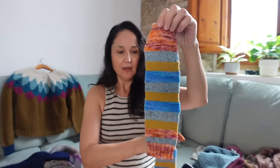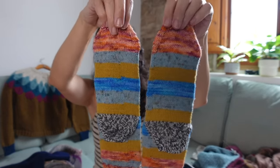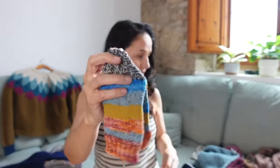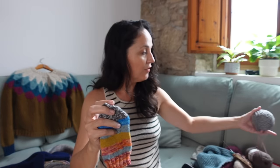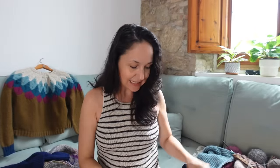I also finished this scrappy pair for a friend — not self-striping yarn, I did the stripes myself. I'm using a Knit Crate yarn for the heels, which I got right before they went under unfortunately. I'm actually looking forward to casting on a sole sock in that yarn. These scrappy socks are also a gift for a friend who wanted a very colorful pair.